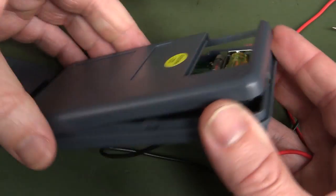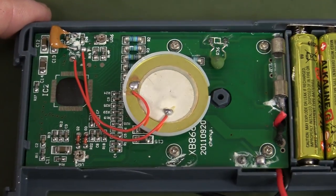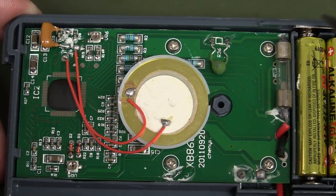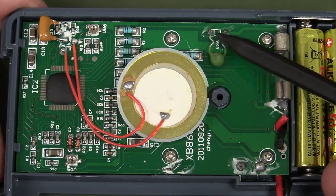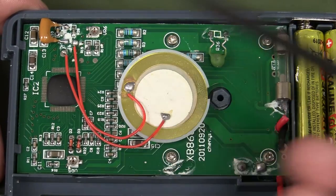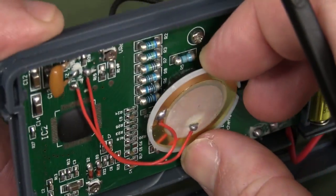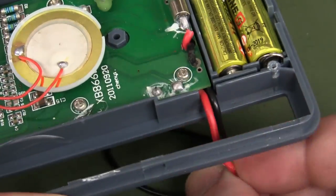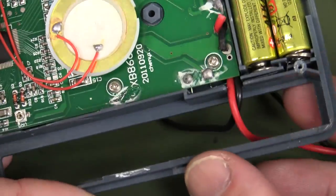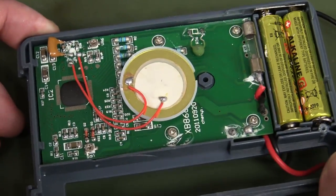There are no screws on the case — it's just a clip-based system, which is hopeless. If you drop it, that could easily come off. Inside there's a crappy little M205 fuse, non-HRC, in series with a varistor. Two replaceable triple-A batteries, which is unusual — most are coin-cell powered. The strain relief is at least doing something. How much copper is inside those cables is anyone's guess. It's exactly what I expect for eight bucks.